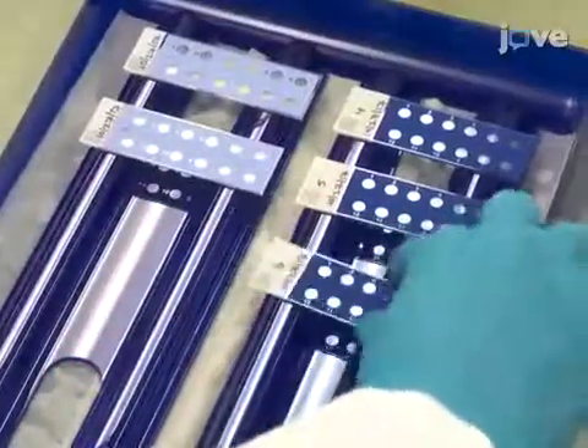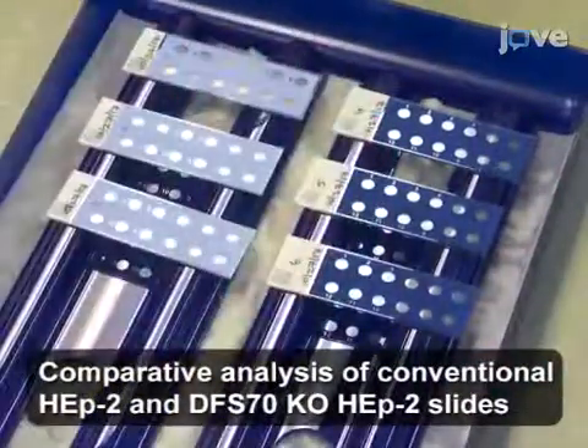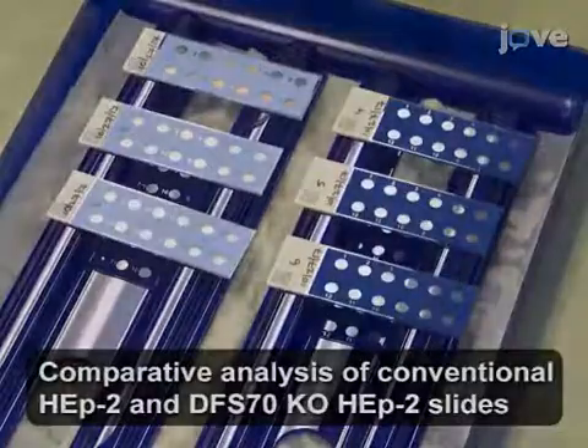Label the slides and place them in an incubation chamber that has been lined with moistened paper towels to prevent drying of the slides during sample and conjugation.